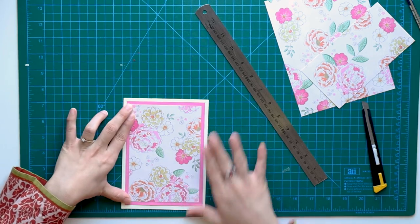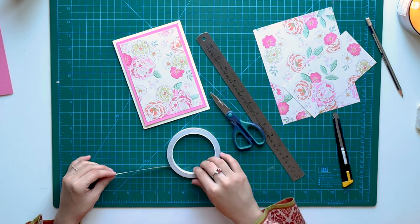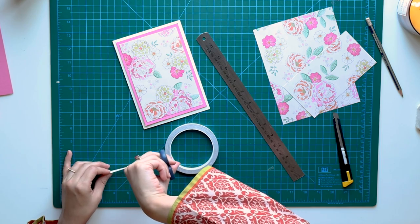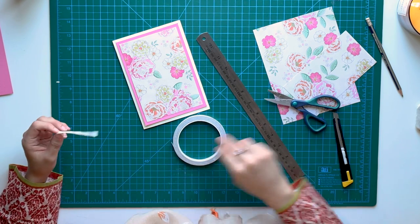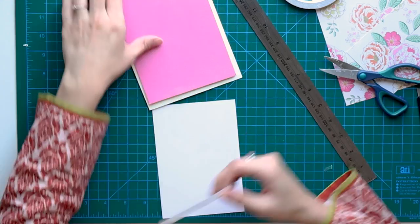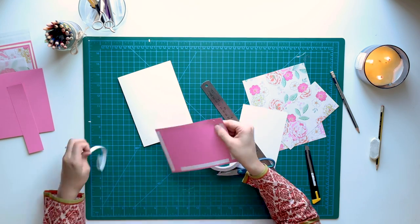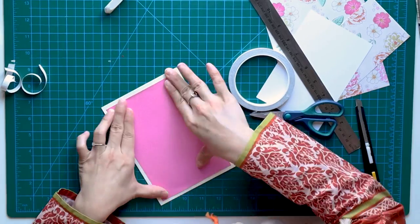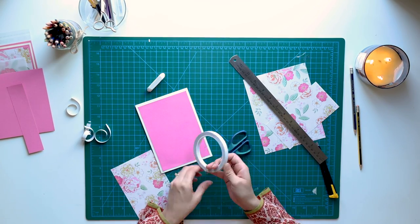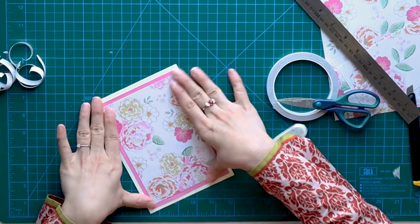Now we're going to paste all of this together. I'm using a double-sided tape — I'm using the blue one because it's quite neat and gives a clean finish to the card. Your cardstock will look quite neat. Time for this paper now. This is done.